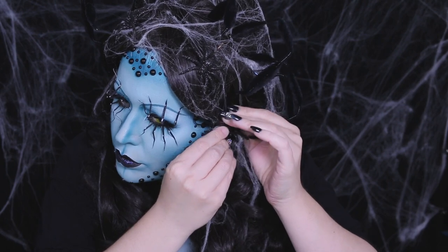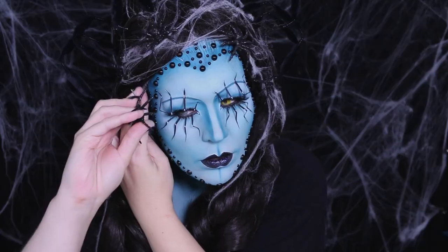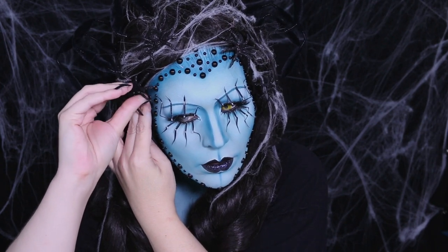To adorn my wig even further, I added black glittery spiders — I just glued bobby pins onto them and sprinkled them throughout my hair.